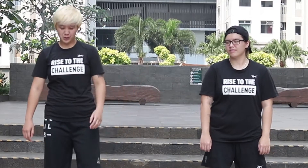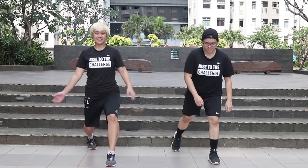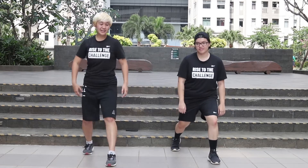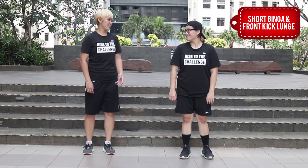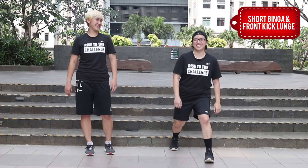Two big moves that we'll combine later on at the end. So let's review the first move. You go to the lunge position, and you go like this, then you step your back leg in. You stay on the left. You're the one who demonstrates, alright? Because it's quite tricky.